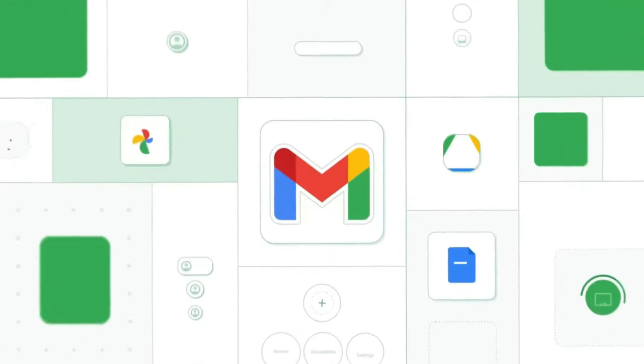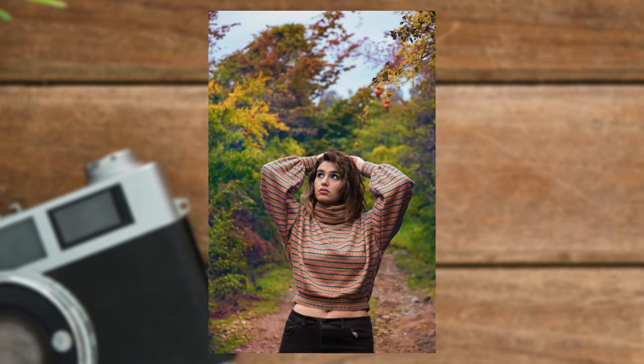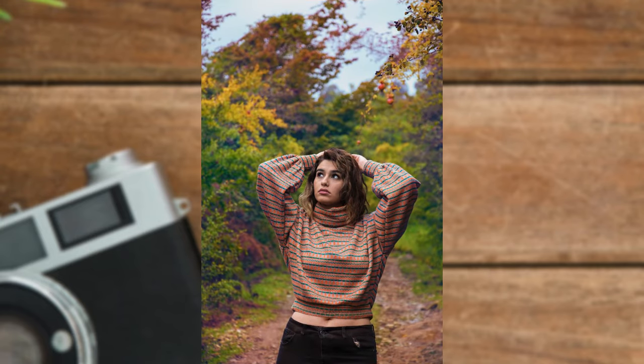One thing to note: this blurring feature will work on most photos, not just those taken by your phone camera. Let's get to it — I'll show you two ways: one with a photo I've taken with my phone, and another with a photo from elsewhere.